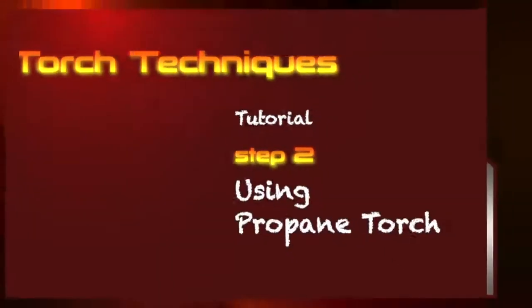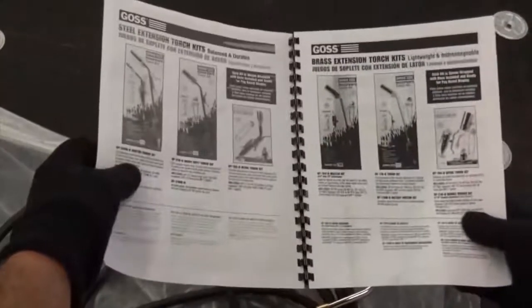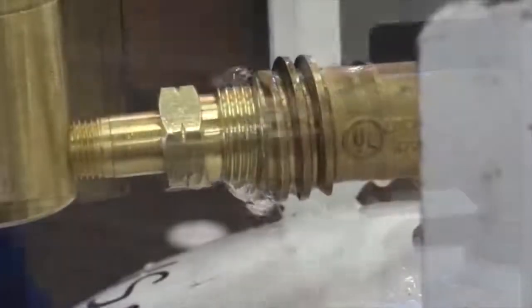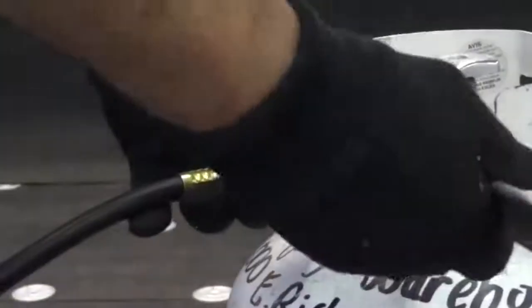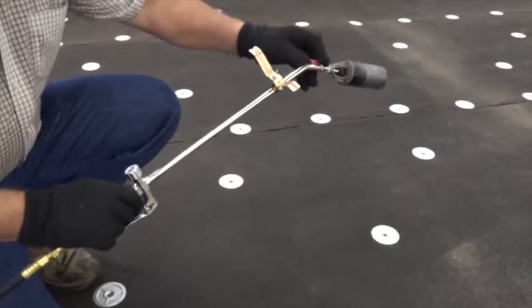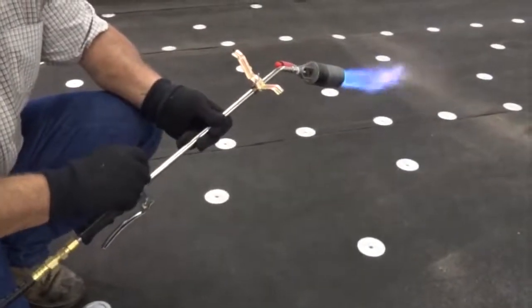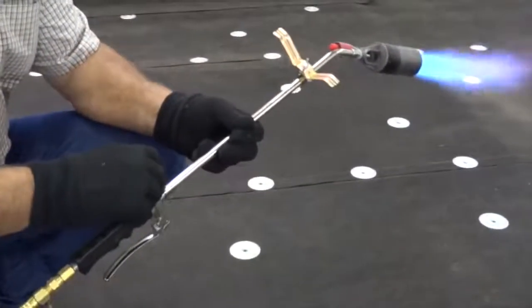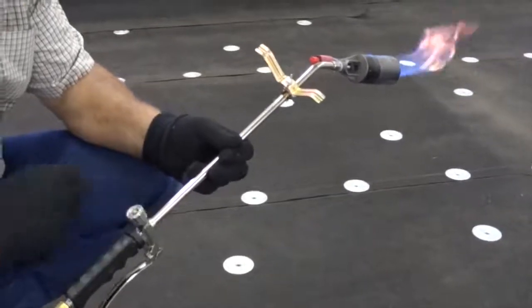Step 2: Using the Propane Torch. Closely read, understand, and follow all information in the Torch Equipment Operation Manual for Safe Torch Ignition. Only proceed after verifying that the torch equipment is properly connected and that the hoses are in good working condition. Check all fittings and other equipment for leakage by using soapy water to detect gas leaks. Never use a flame to check fittings or other equipment for leaks. When igniting the torch, make sure the torch valve is open to its lowest possible setting and the trigger is not engaged. While older models require the use of a spark striker, the striker must be held at a safe distance in front of the torch head.